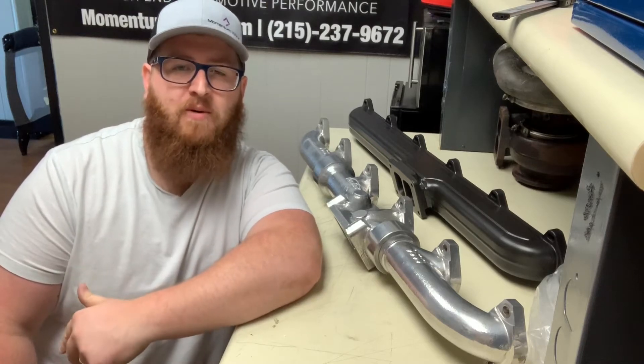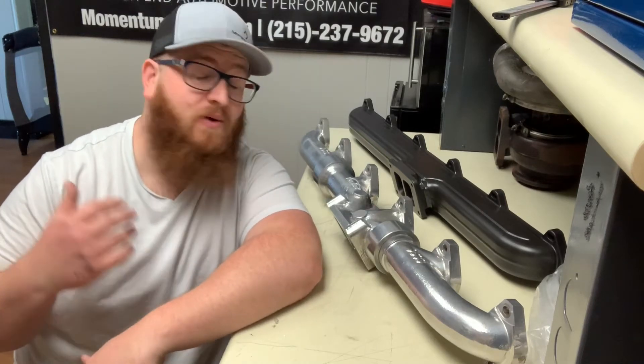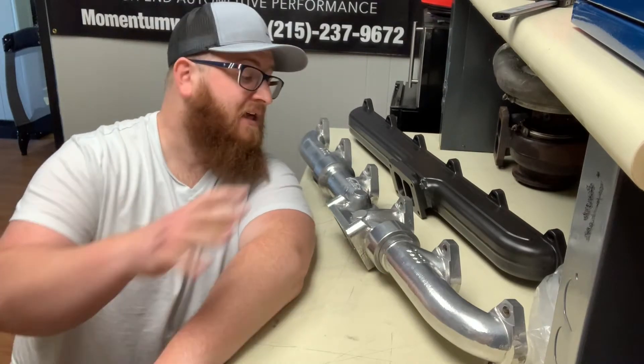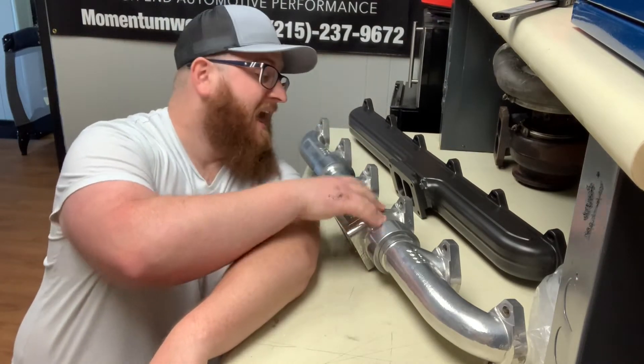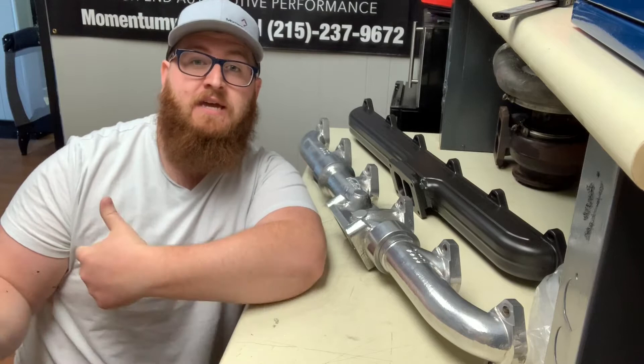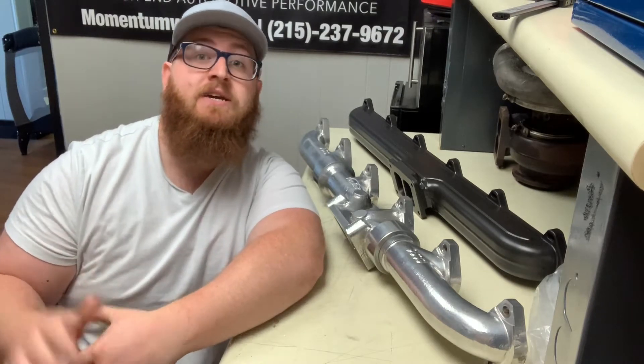What's up guys, Joe at Momentum Works here. Today I have two exhaust manifolds for C15 single turbo applications — the first one being from Full Tilt and another one from Steed Speed. We're gonna take a look at these two manifolds, check out some of the critical dimensions, tell you about the features and benefits of each. Stay tuned.